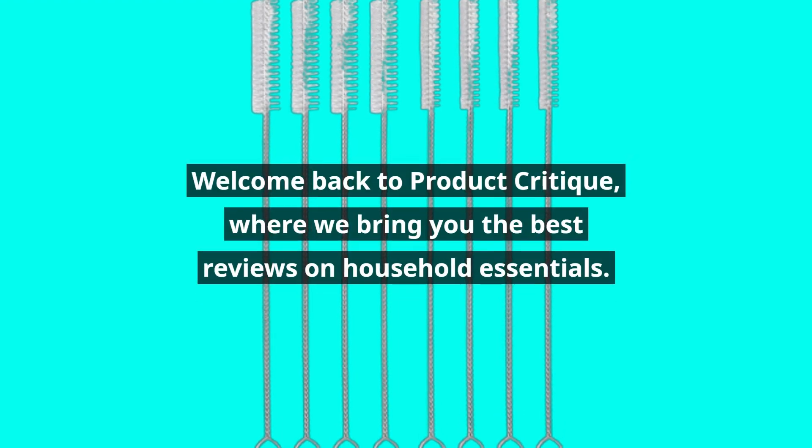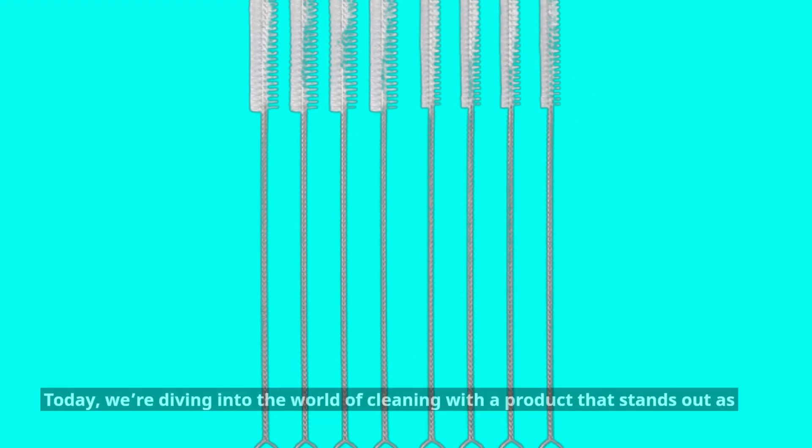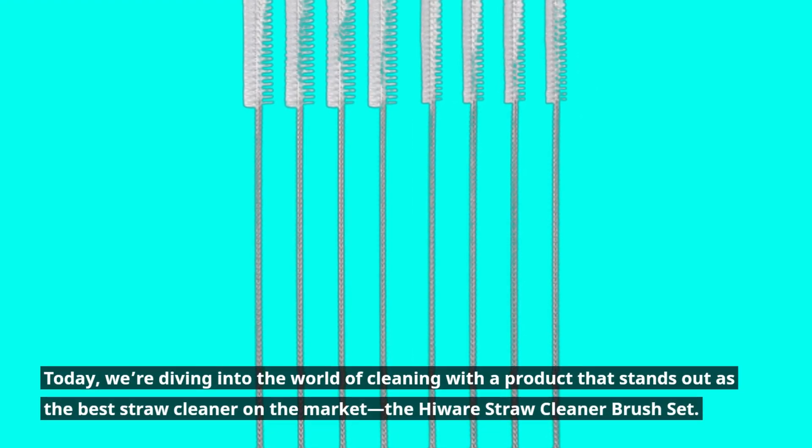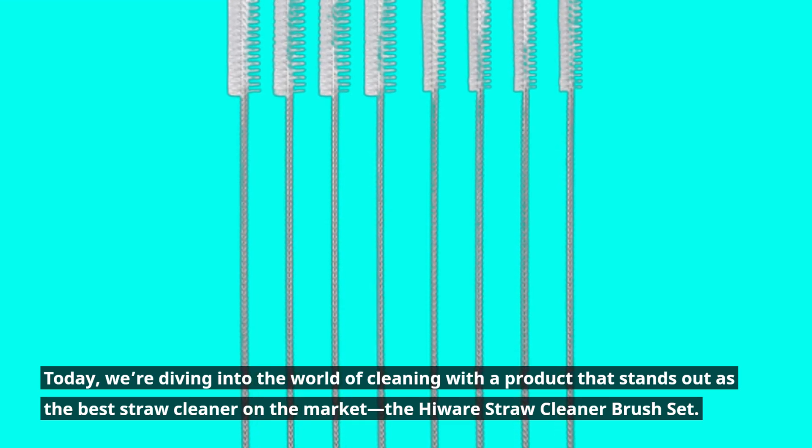Welcome back to Product Critique, where we bring you the best reviews on household essentials. Today, we're diving into the world of cleaning with a product that stands out as the best straw cleaner on the market — the Hiware Straw Cleaner Brush Set.